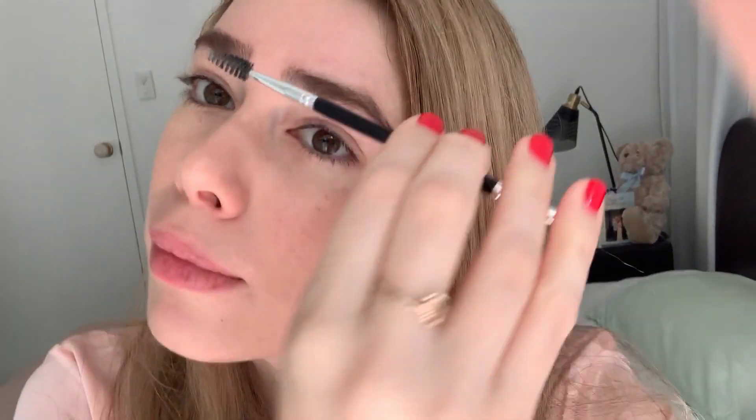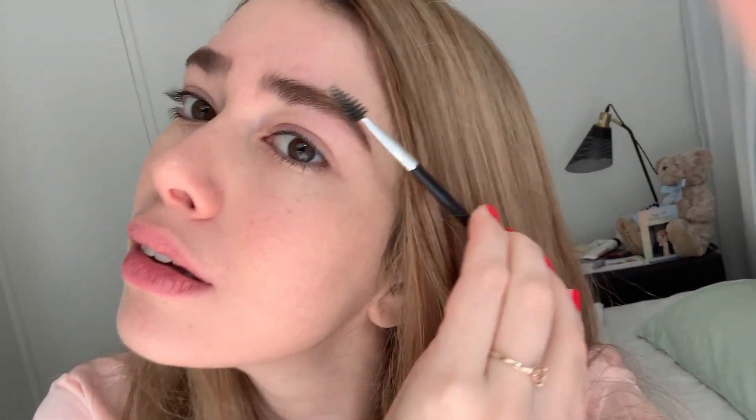I'm just going to brush my brows now — I probably should have done that before. That is my finished eyebrows, and all I ever do is just put some clear brow gel on and that's my eyebrows. I don't do a lot to them at all. I like to keep them as natural as possible. Thanks for watching and I'll see you next time.